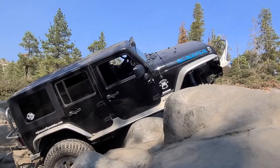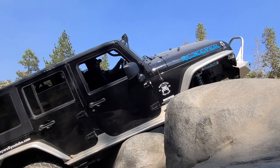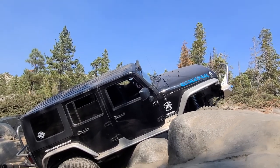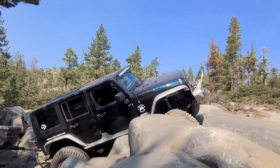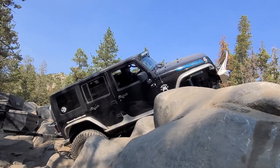Your front driver's side is completely airborne and about two inches away from hitting. I think you just got on it. Now you're rubbing it but you don't have grip. You're real close though.